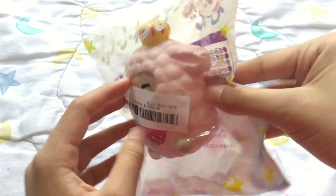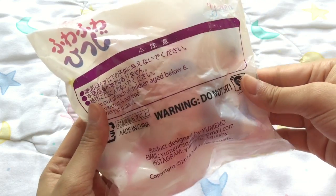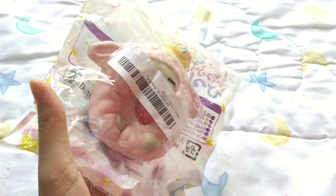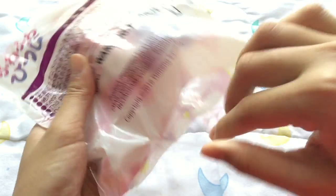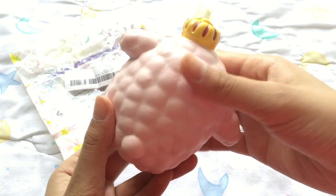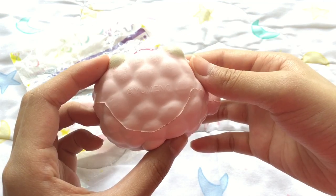The last squishy, which I am most excited for, is this Yumeno Sheep Squishy. I cannot believe banggood.com actually carries these on their website, because compared to other websites it is pretty expensive. So I definitely recommend you guys buying these.